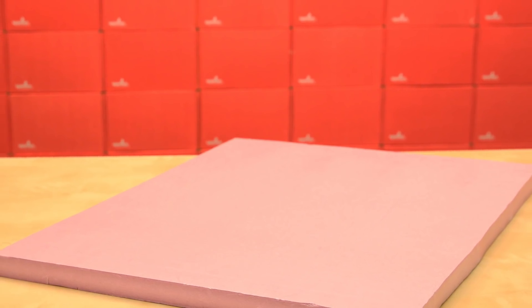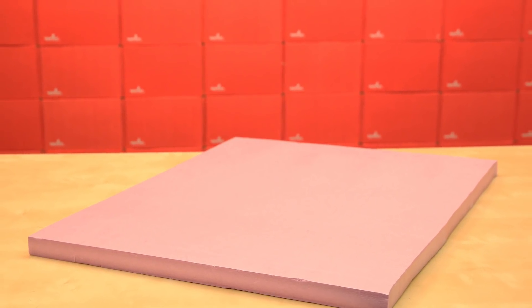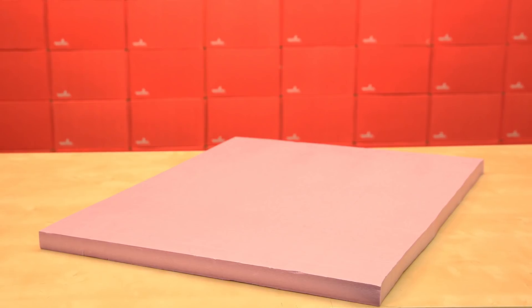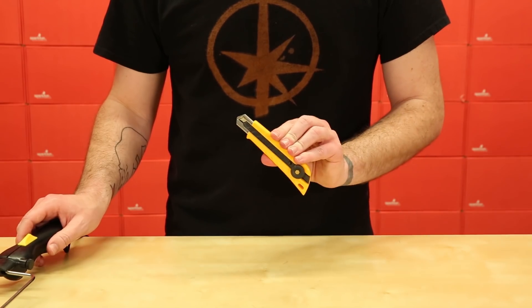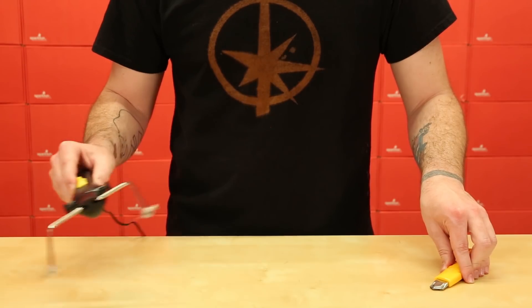XPS can be found at most major home improvement stores in the insulation section in small project boards or large sheets of various thicknesses. The foam can be easily cut with a nice sharp utility knife or, if you have one, a hot wire foam cutter.